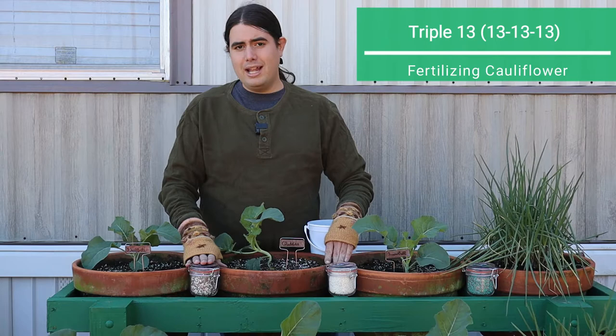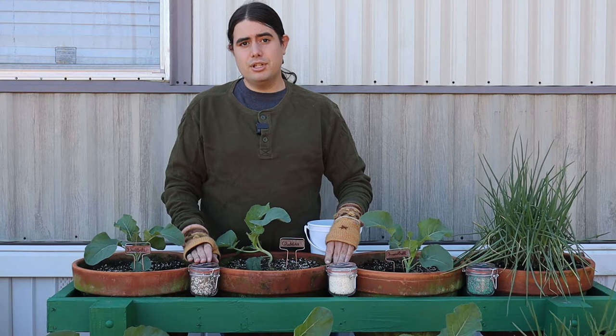It's nitrogen, potassium, phosphorus — the main nutrients your plants are going to need for that actively growing stage.